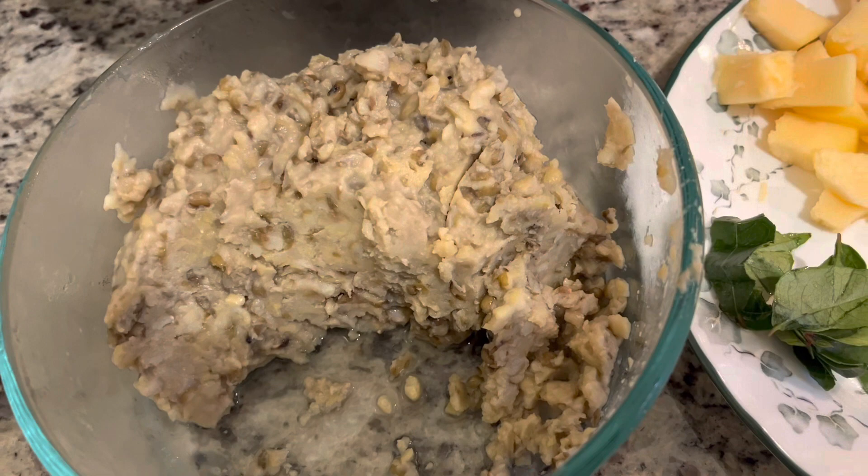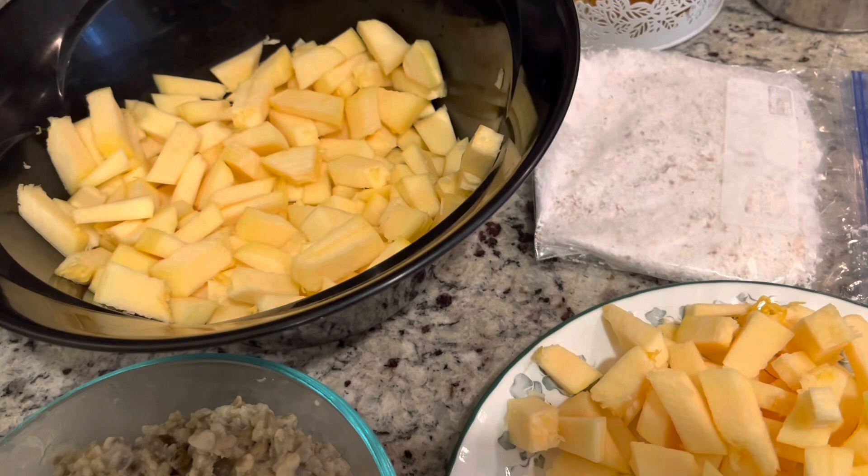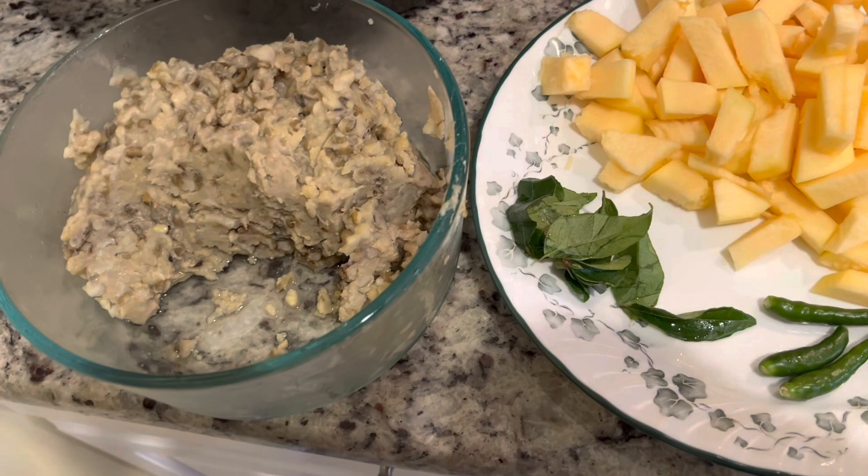Hi everyone, welcome back! Today I want to share with you a spaghetti squash recipe Indian style. I have some dal that I have cooked — leftover from my meal prep — I have spaghetti squash, green chilies, curry leaves, and some coconut that I have already grated and kept ready.